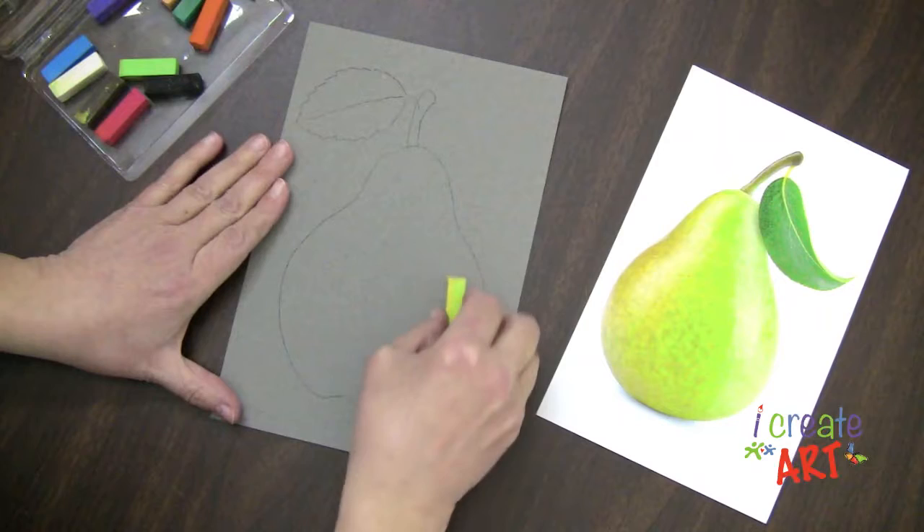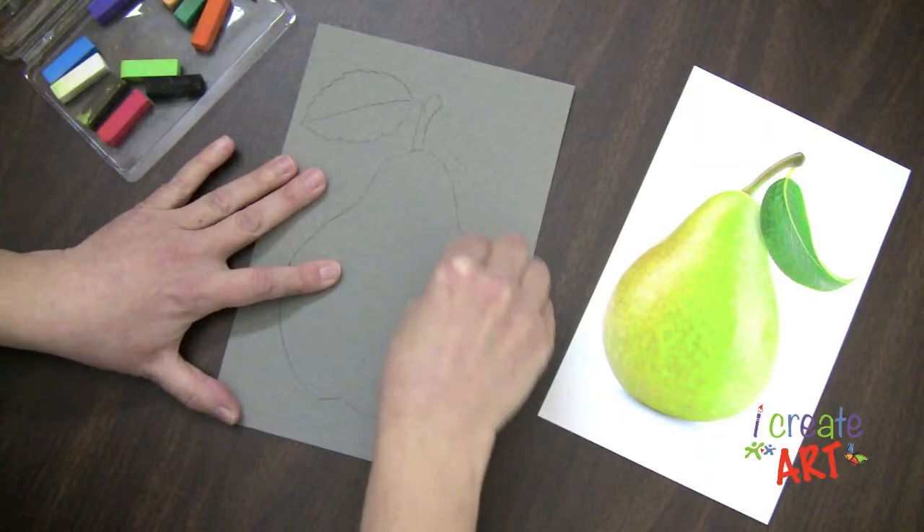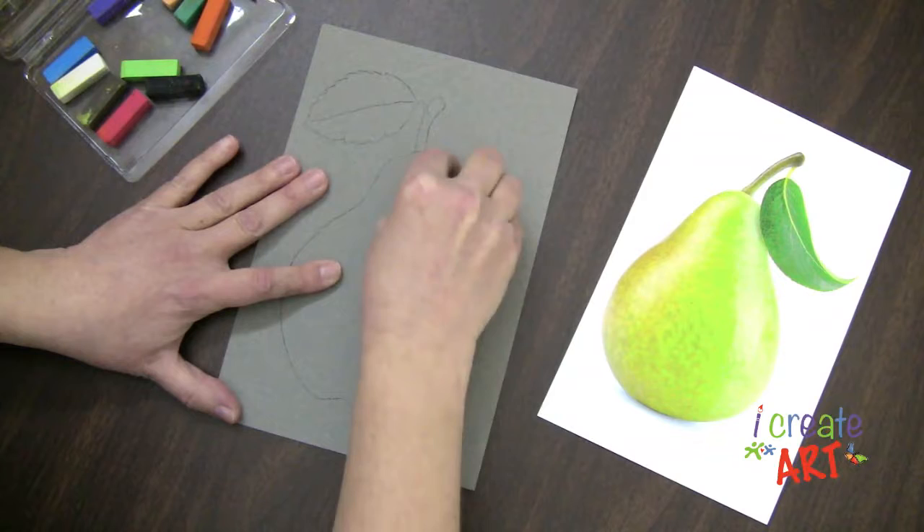To use a chalk pastel, you basically just want to lay it down on its side and gently rub to apply color to your paper. So I'm going to put my yellow over here on this side.